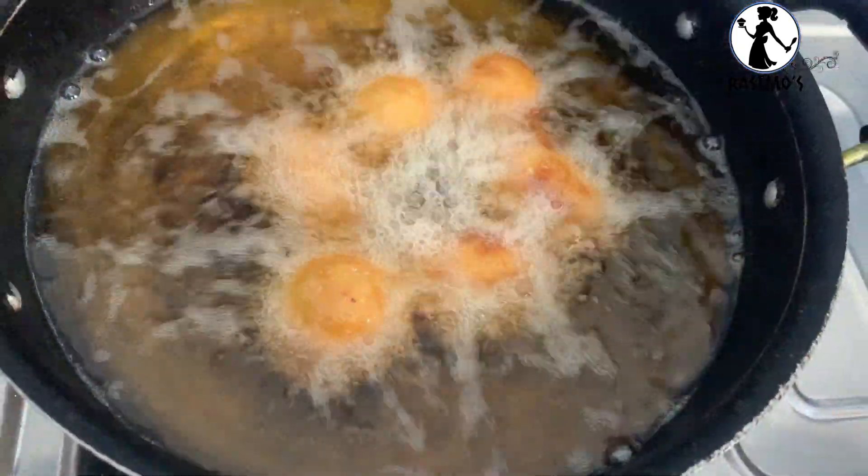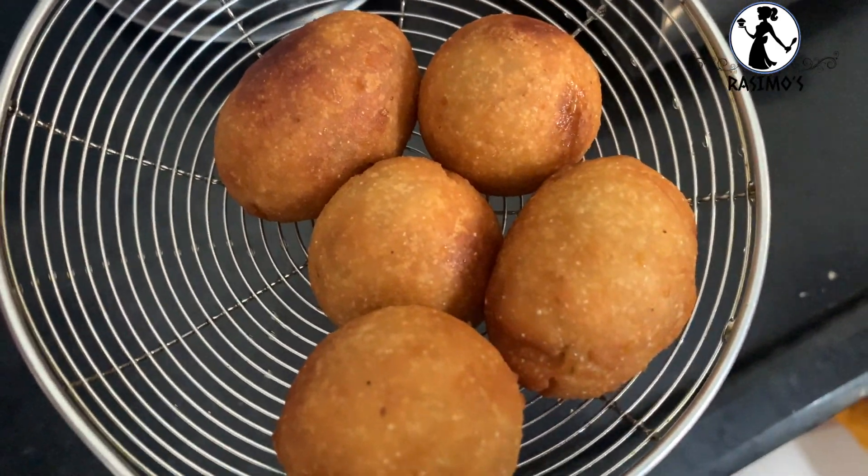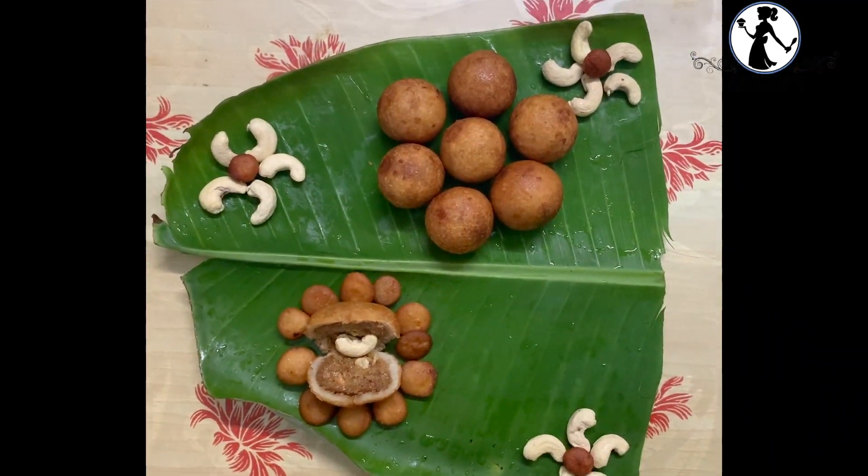Now do the roll. In the low flame, we will fry to a brown color in the low flame. So let's get ready for this one.